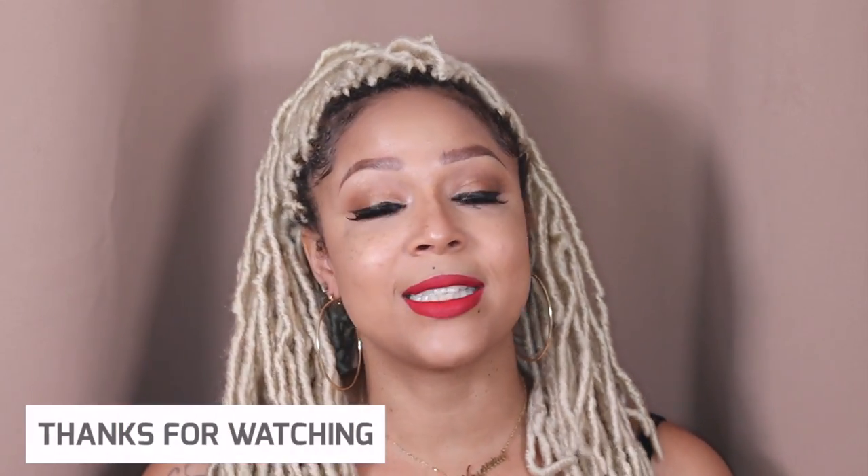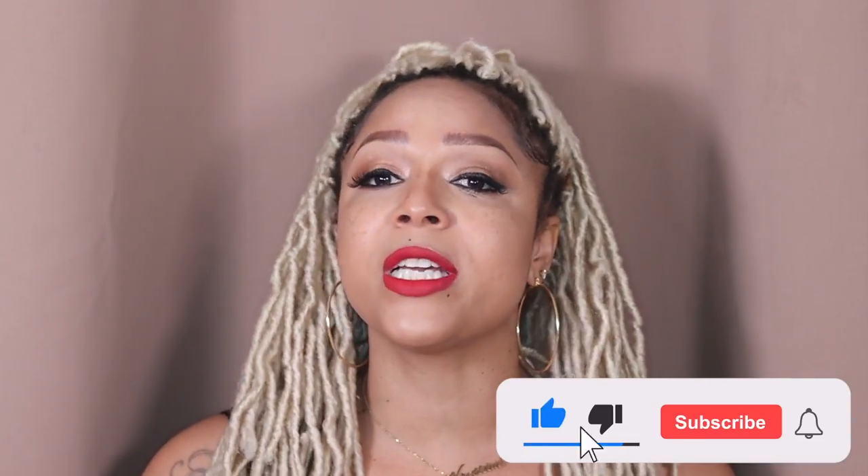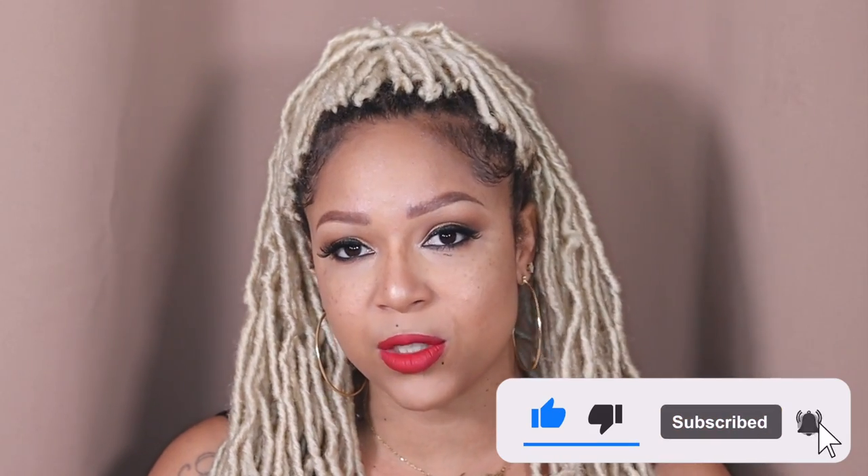With that said, you guys, thank you so much for watching this video. Make sure you give this video a thumbs up for more makeup videos — I'm going to link some here for you if you haven't seen any of my makeup videos. For makeup videos and hair videos, make sure you give it a like, subscribe, and turn on your notifications. I will see you guys in my next video.